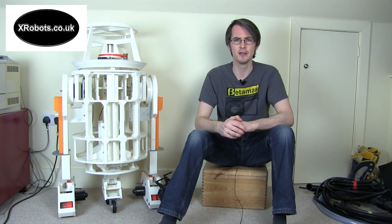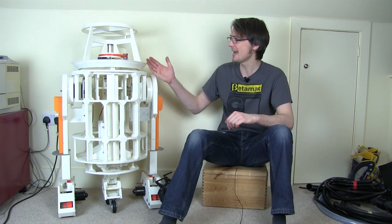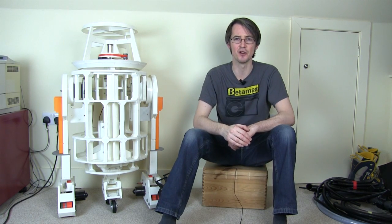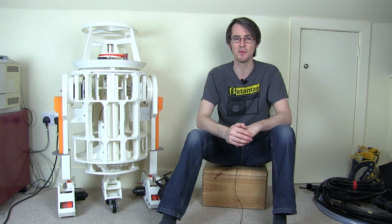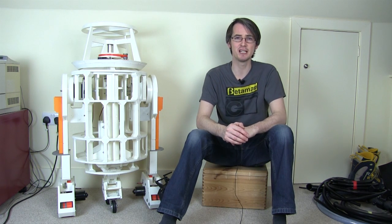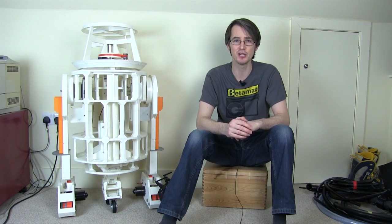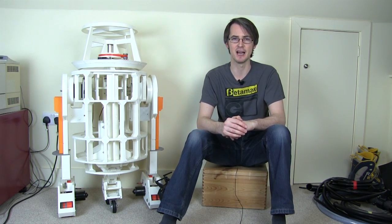Hello, it's James from xrobots.co.uk. This is part 7a of my 3D printed R2D2 project. We're jumping ahead in time a bit because you can see it's actually got its head on — in fact this is an R6 droid, which is why it's that bucket shape. That doesn't actually happen until part 8, but I said once I'd released part 7 I'd release all of the CAD files for free so that you can print your own. So let's have a look and see how you can get them.